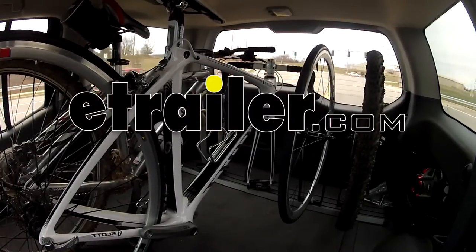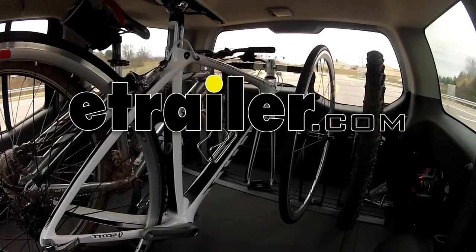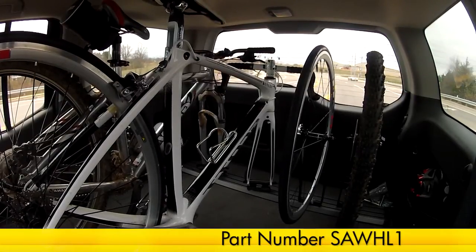Today we're going to be taking a look at the Saris Bike Wheel Holder for TRAP's single track or triple track system, part number SAW-HL1.